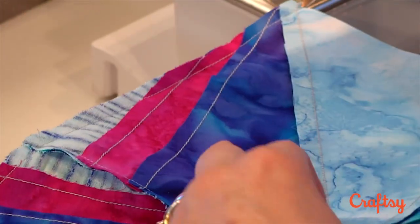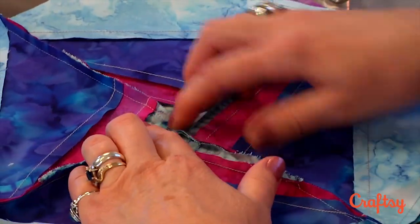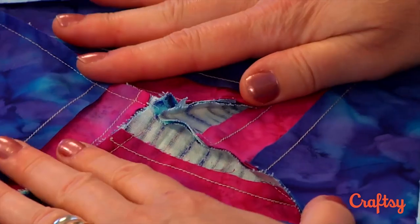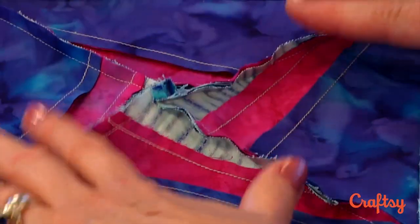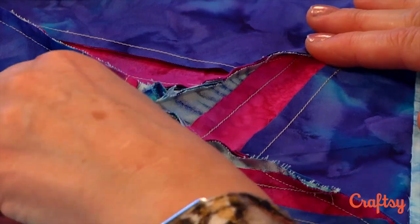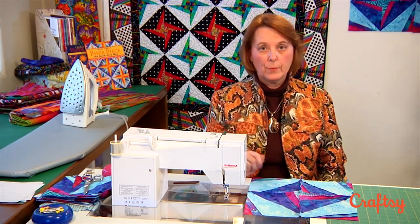Some people just do it by pulling on it, but because of my bias edges I want to be careful. What I can do now is open out that center and press these in a pinwheel so the whole thing will be nice and flat and I won't have any bulk in the center. You can't do this on every block, but if you've got a block like this where the seams are encouraging you to go that direction, it works really well.